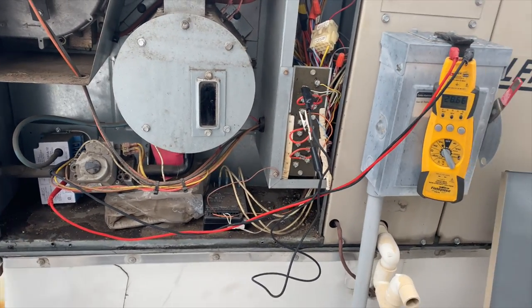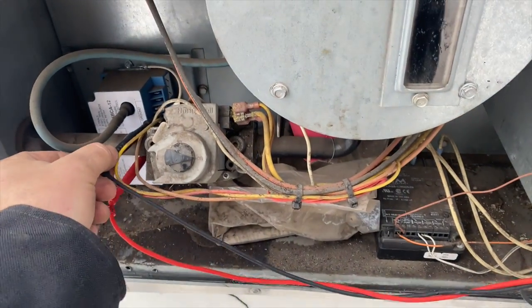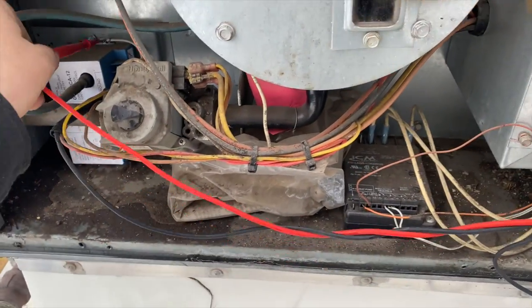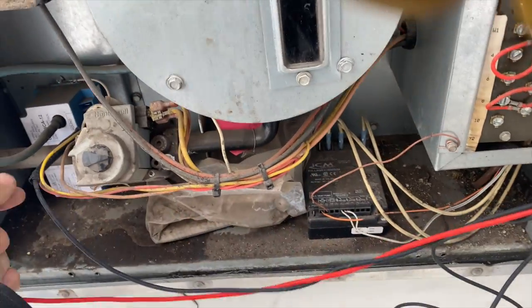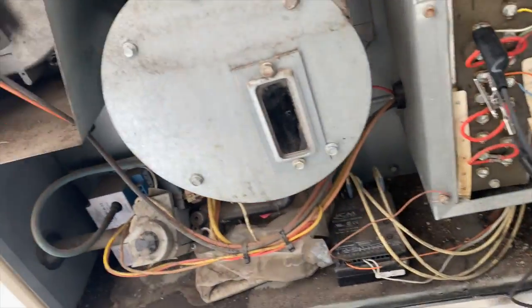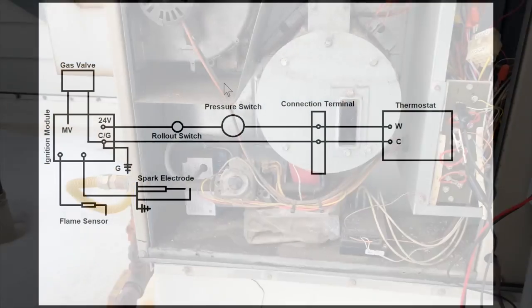The module is receiving 24 volts but it's not sparking. We want to make sure it's grounded properly. It does seem grounded, so it looks like we just have a bad ignition control module. I'm going to see if I can find a replacement and we'll go from there.